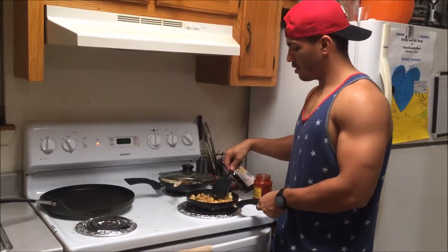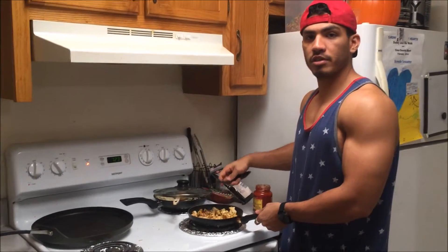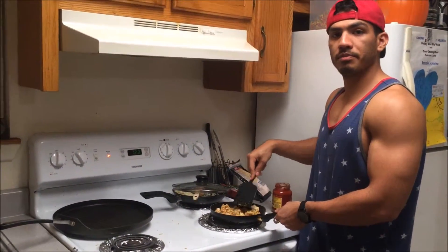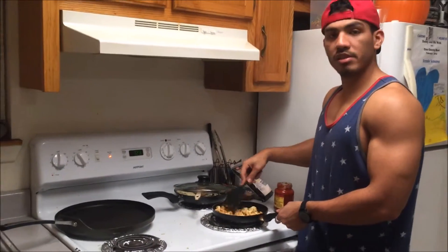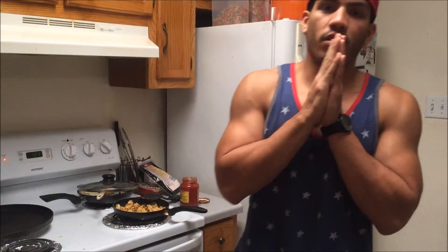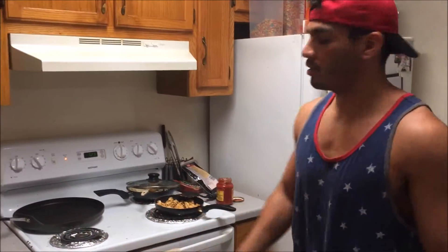Oh hello, didn't notice you there. J Savage here, you're watching the Savage channel — just making some pizza sandwiches. Fucking with you. What up guys, J Savage here, welcome to the Savage channel.